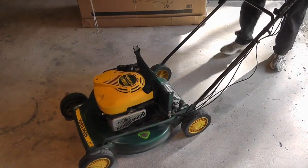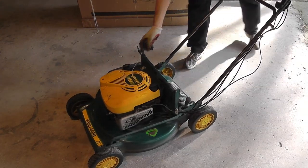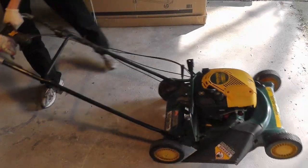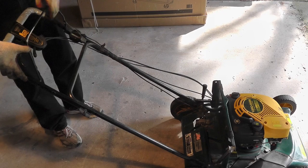In case you are still missing some oil, just pour in some more and check again with the dipstick. And now at the end I am going to start the engine really quick just to make sure that everything still works right. Thank you very much for watching and don't forget to check out my other lawnmower repair videos.